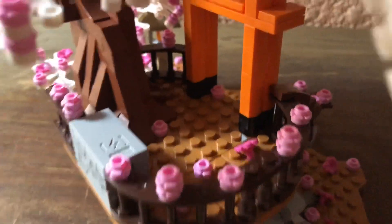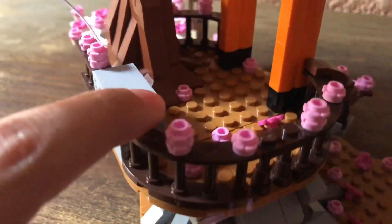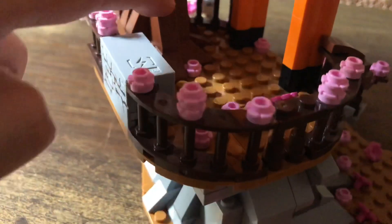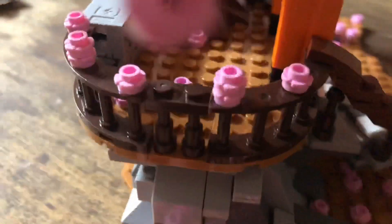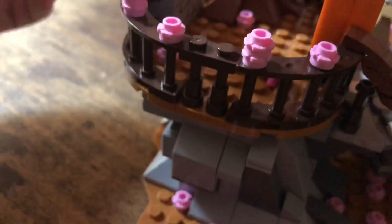Here is the second floor where the roots of the tree start — it's just a big balcony. You can put figures here again.